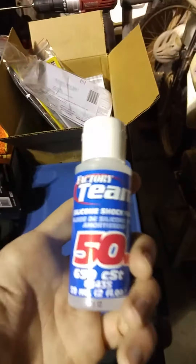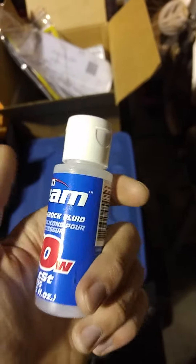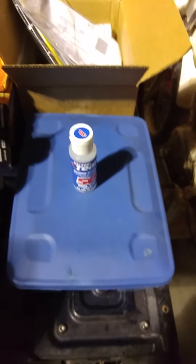Obviously I can't even drive the thing because it's not working the way it's supposed to. I also went ahead and ordered some heavier weight silicone shock fluid so I can replace the stock fluid, because the stock fluid in there is almost like water — it's not very strong. I'm going to be doing a few things today and I'll show you guys what things turn out as I get done.